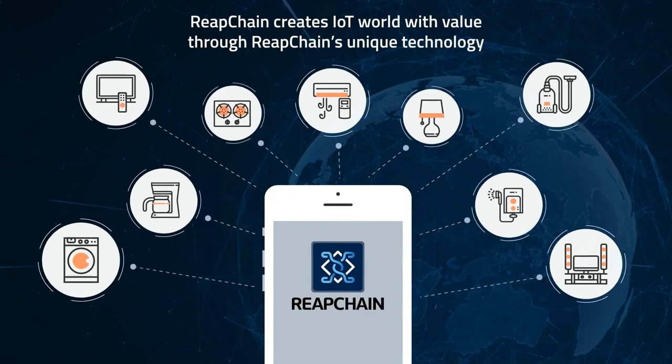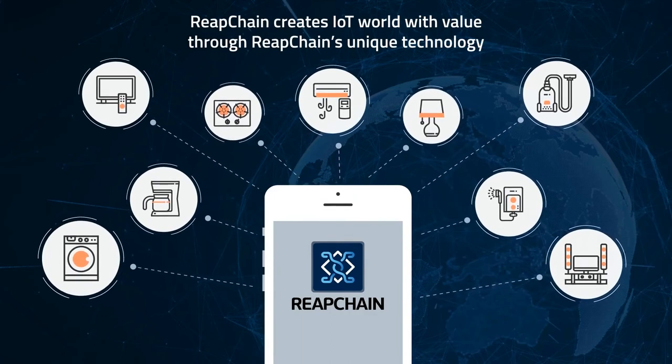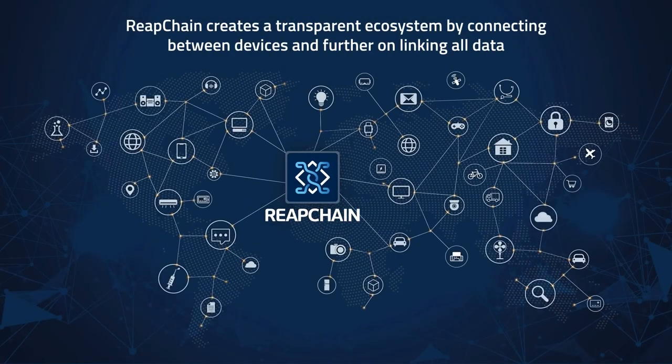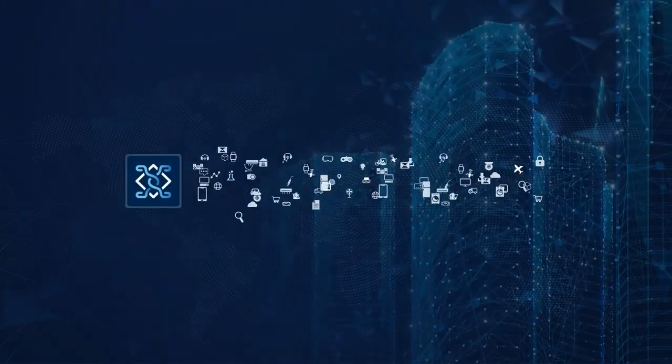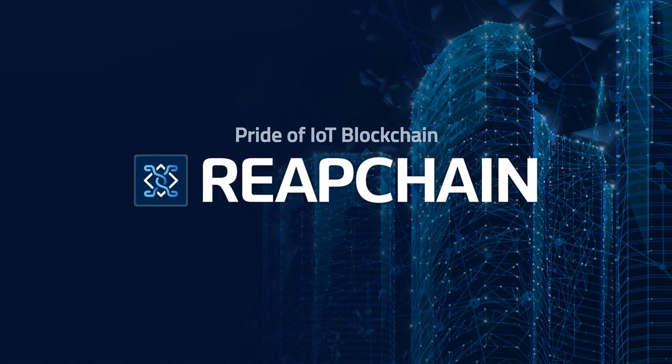Easy, fast, and safe — Reapchain creates new values that have never existed in the IoT world. Beyond just connecting between things, Reapchain links all data to create a fair and transparent ecosystem. Reapchain dreams of the perfect blockchain world, becoming the pride of the IoT blockchain community.